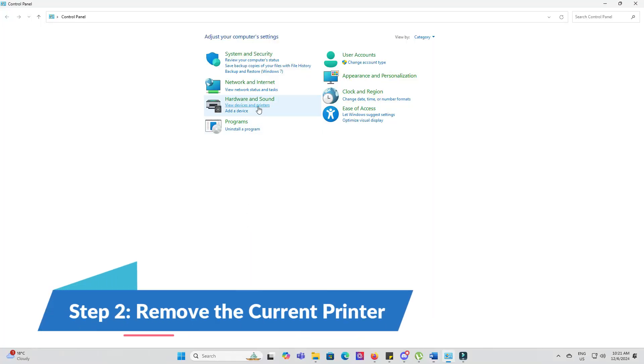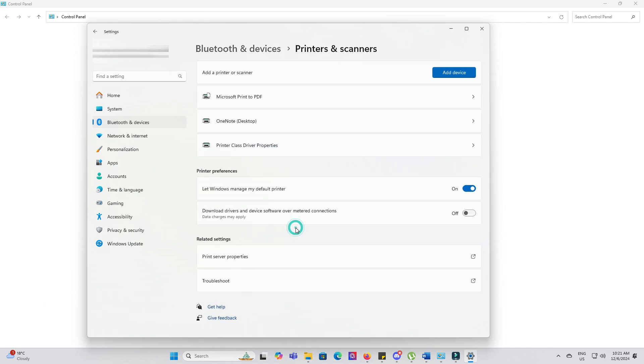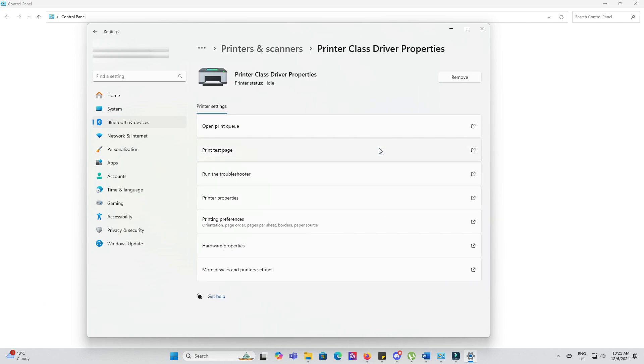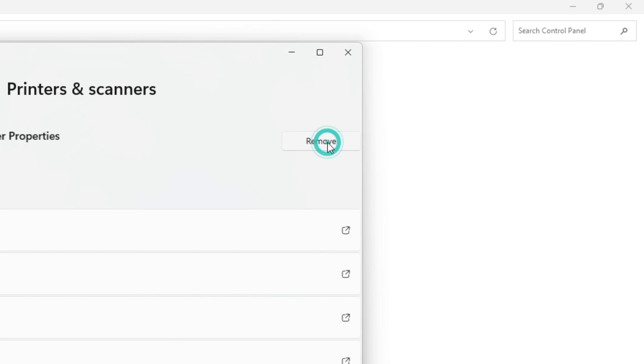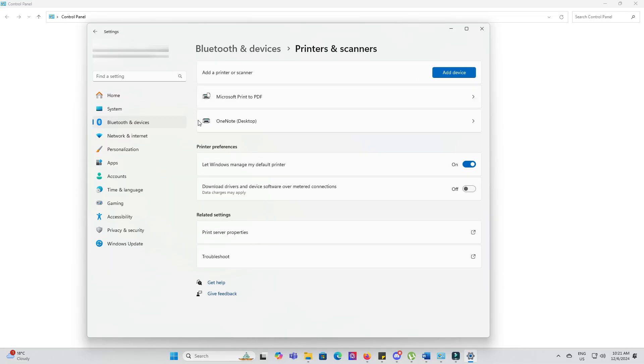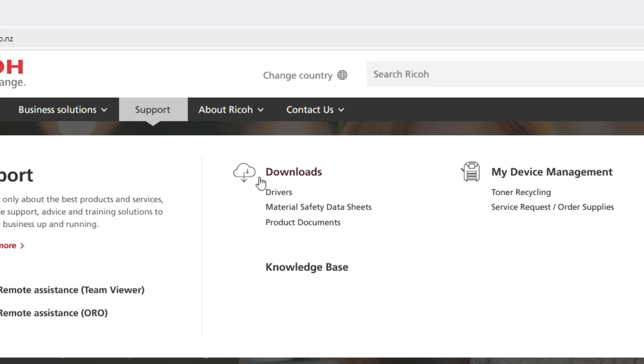Head to your computer's printer settings and delete the existing Ricoh printer. Be sure to double-check that the IP address matches your printer before removing it, especially if you have multiple printers. Then go to the Ricoh support website and search for your printer model.